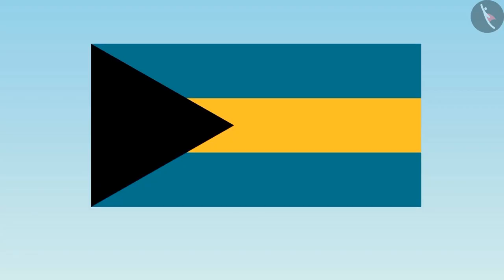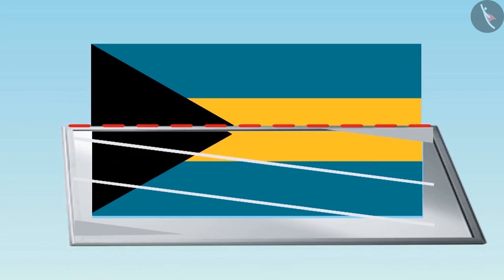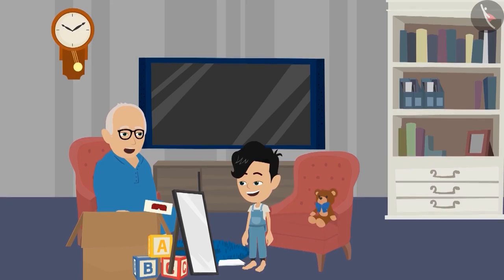Dadaji, this is very easy. The dotted line will be at this place and look something like this on the mirror. Well done, Pinku. Can you draw a dotted line on this picture and look in the mirror to find out whether it is divided into equal parts or not?